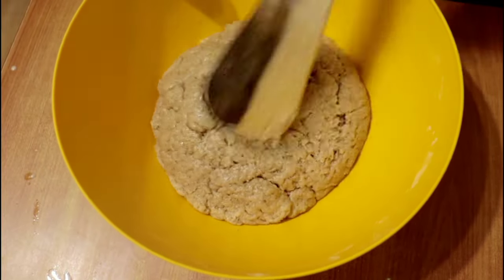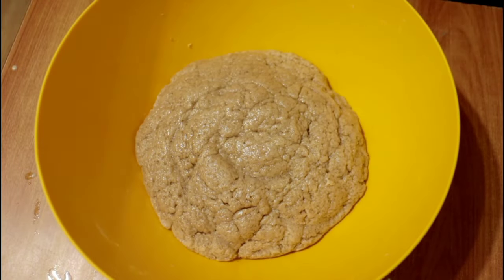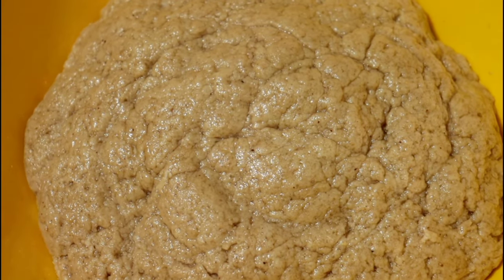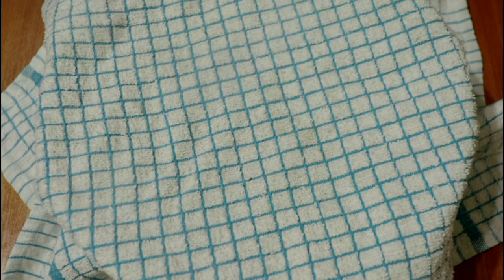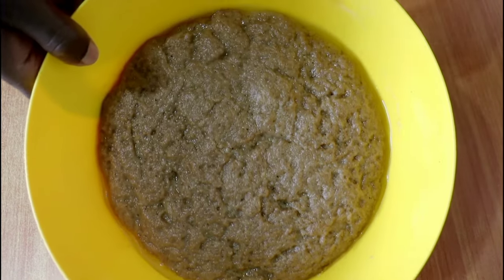Once everything is well incorporated, cover with a clean kitchen towel and allow the dough to bulk ferment. I was doing this in the evening so I allowed it to bulk ferment overnight — it fermented for over 12 hours, which was fine because my sourdough starter was actively working in the dough. The next day you can see it has risen somewhat.